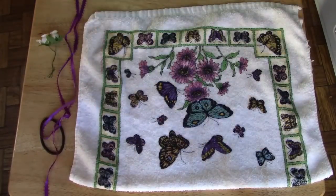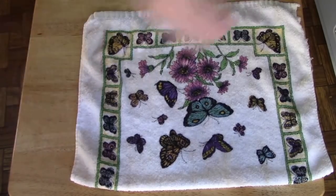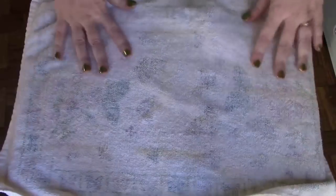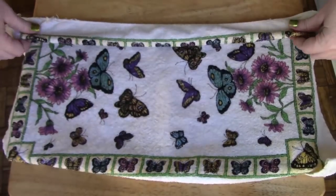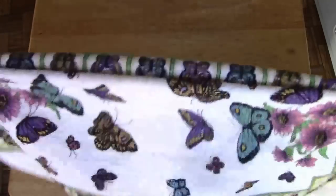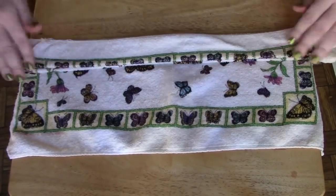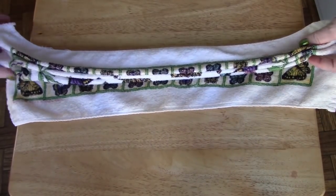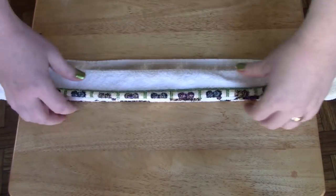First things first, we're going to start with the dish towel. So, what we basically do is we're going to make this look like an angel. You want to pleat this, like so. This is basically what we're doing — we're just pleating this so that the butterflies will show on the outside, because we want it to be pretty.